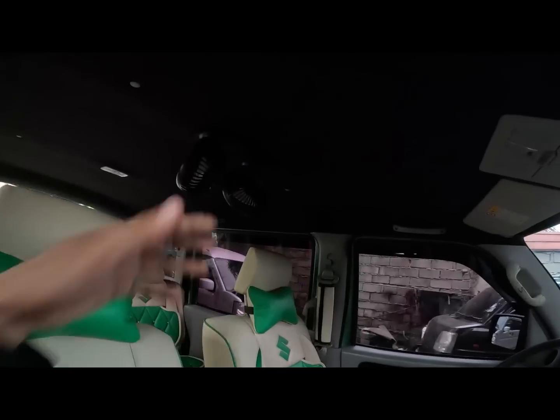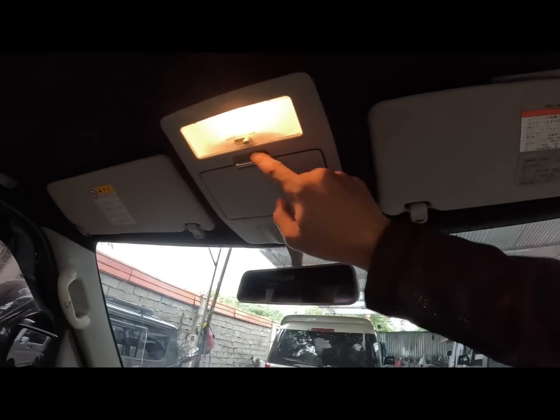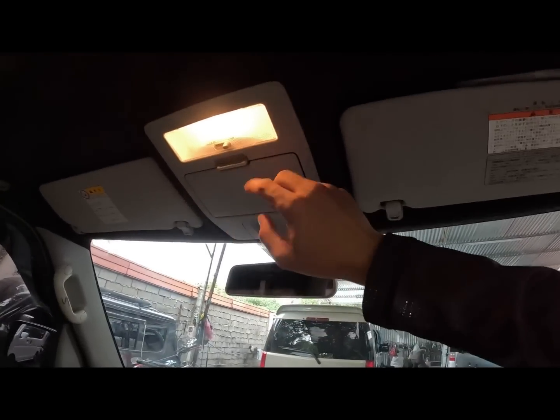Then meron tayong extra na fan dito sa itaas. Ayan po yung request ng ating owner na meron ganyan. Then dito meron tayong room light. Then sunglass holder - lagayan ng sunglasses.